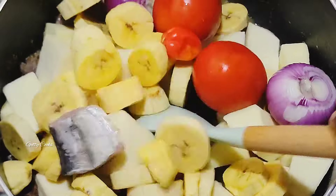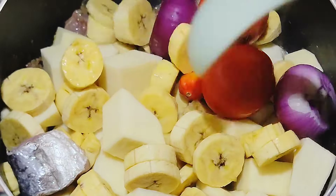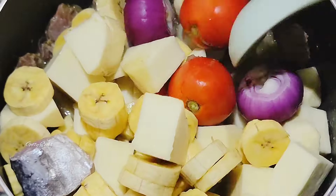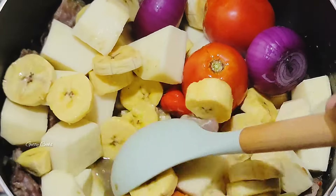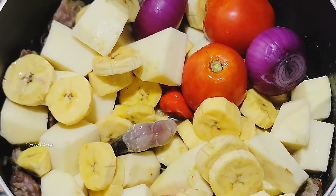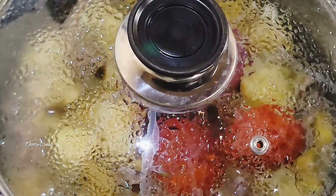After that I will also add some onion, fresh tomatoes, and salted fish. I will also go in with some pepper, give this a stir and cover it. I want to use this opportunity to thank my returning subscribers — thank you so much for always coming back to watch my videos, I do appreciate you all.